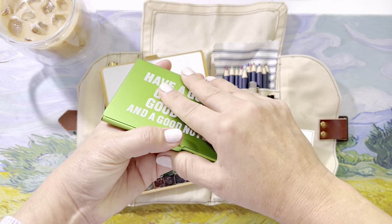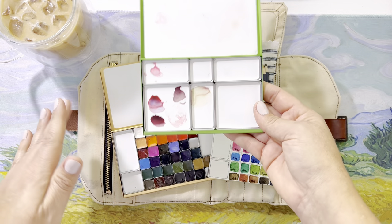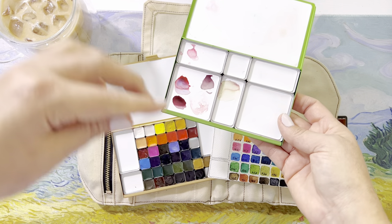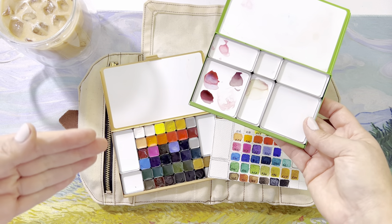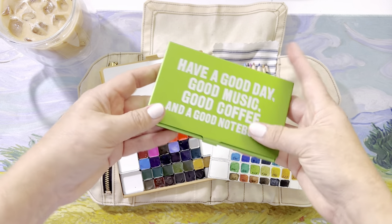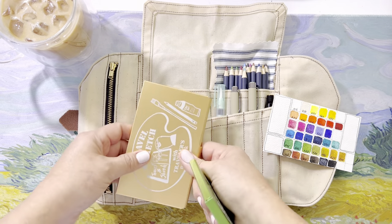I wanted to be able to carry both palettes with me. In this one I keep my Van Gogh watercolor paints by Royal Talens. I also like to carry a palette just for mixing colors — when I'm really trying to learn how to mix colors to make other colors. So I like having a palette just for that.